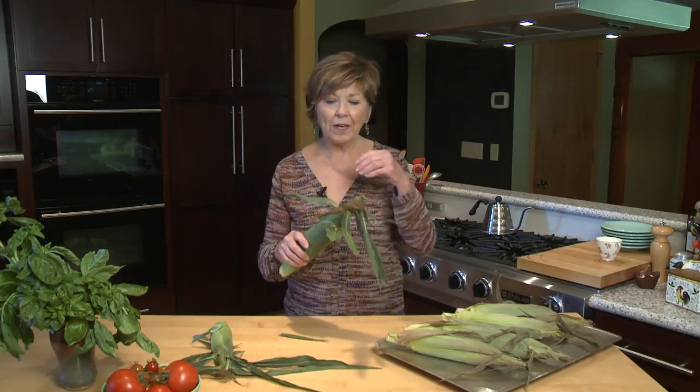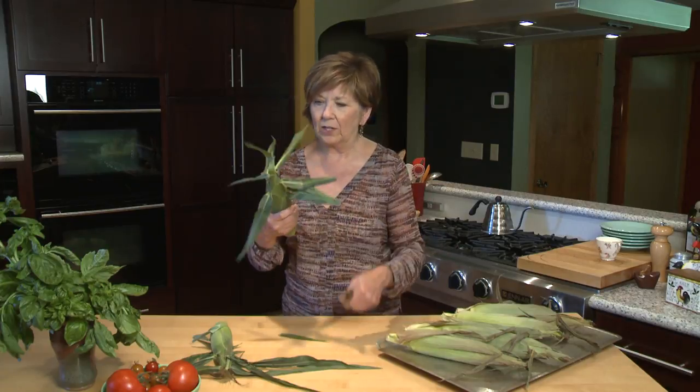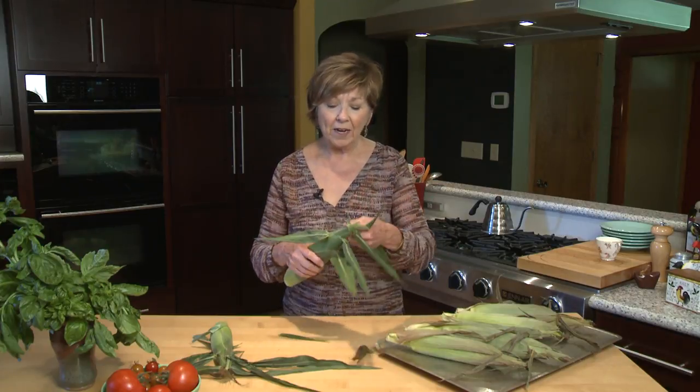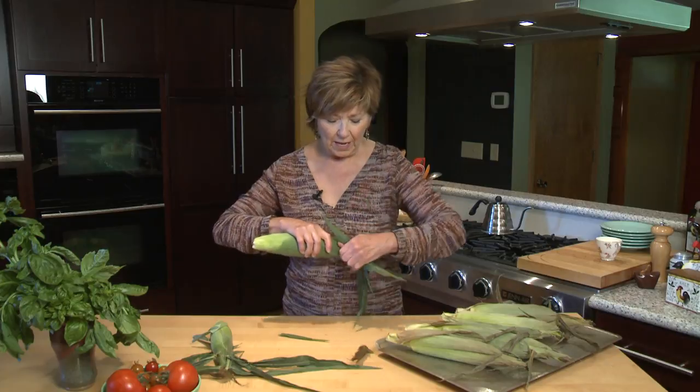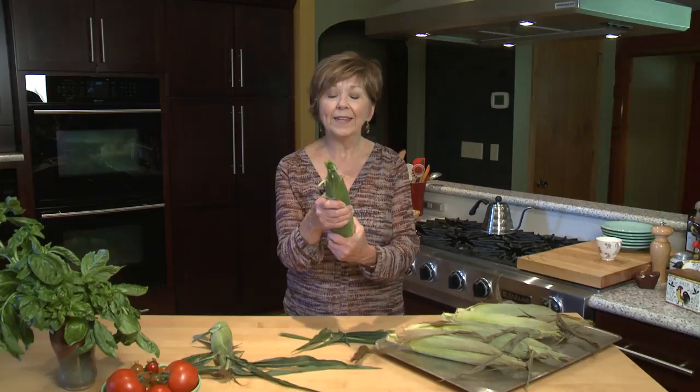All you do is preheat the oven to 350 degrees. Then take your corn on the cob and I like to pull off these dark brown silks that are hanging out of the top. And if you want you can pull off these little leaves that are kind of sticking from the husks so that you don't have a lot sticking off the sides.